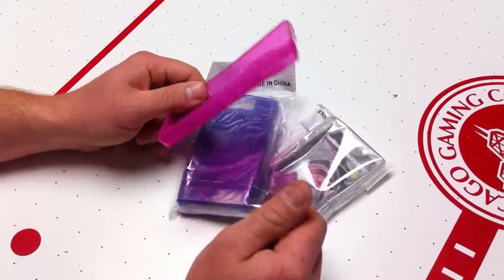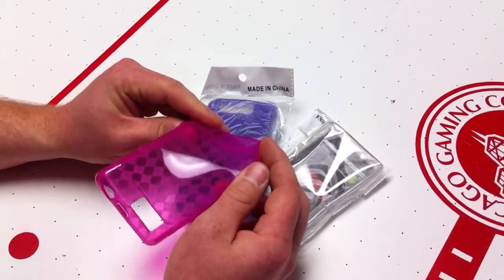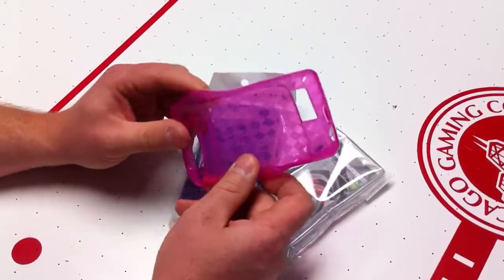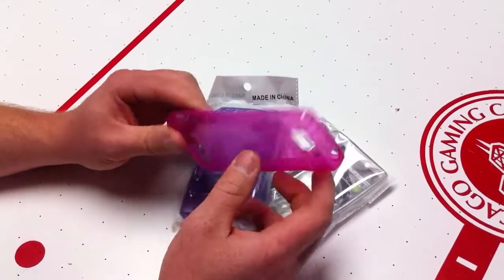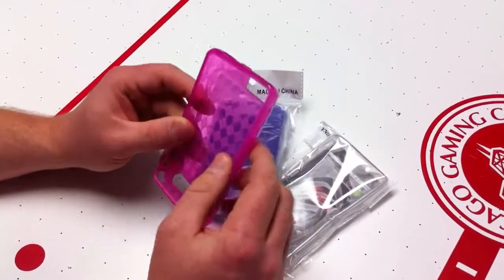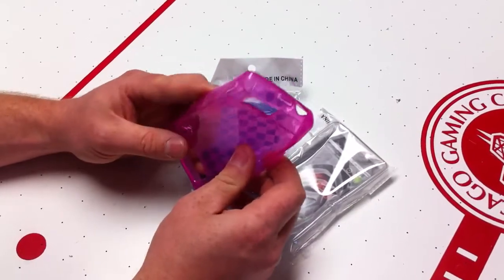These are TPU cases for the Motorola Droid X. They are a mixture between a silicone case and a hard plastic case, so they have the strength of a hard plastic case while they have the durability of a silicone case. These things will never stretch out. They fit your device extremely snug, and there are holes and access to all ports and buttons.